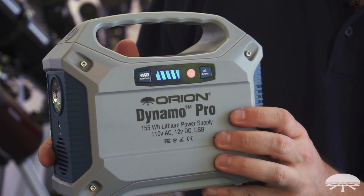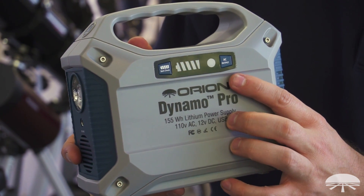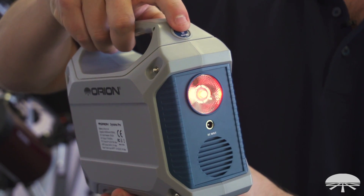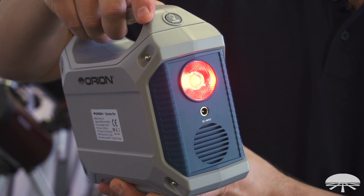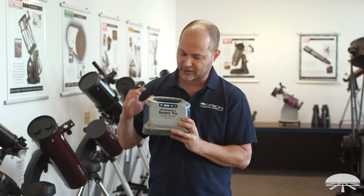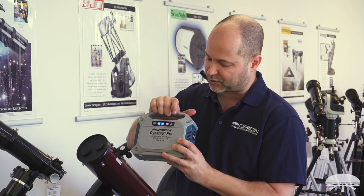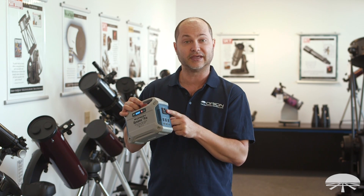On the front, you've got your battery indicator and the AC on and off light for charging up the AC port. On the other side of it, you've got the light, which is a red LED. It's got five brightnesses — 5, 10, 50, and 100% brightness — and on the front here, you've got your indicator lights. The battery check button tells you what percentage of the battery is charged, and the AC port turns it on and off with a red LED showing you that the AC port is live.